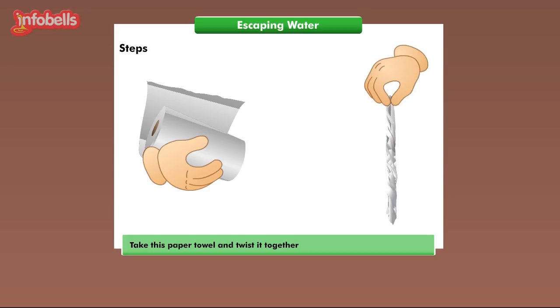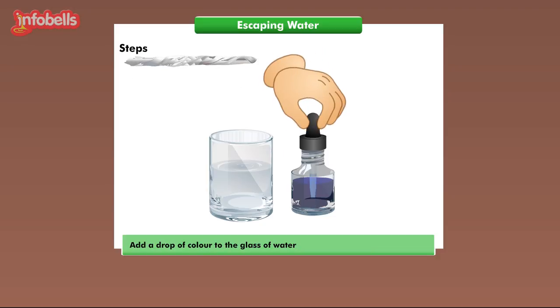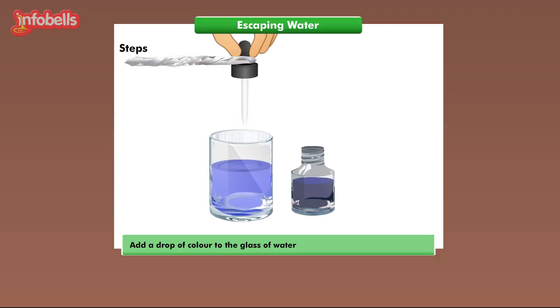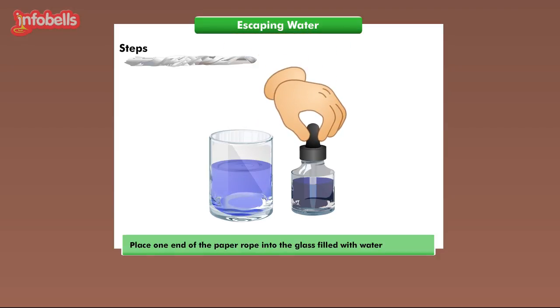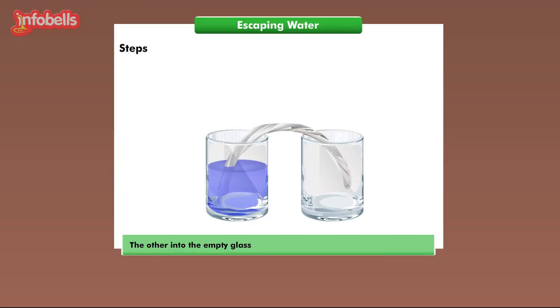Take this paper towel and twist it together until it forms something that looks a little like a piece of rope. This will be the wick that will absorb and transfer the water. Now add a drop of color to the glass of water and mix it well. Place one end of the paper rope into the glass filled with water, and the other into the empty glass.